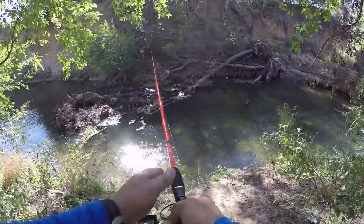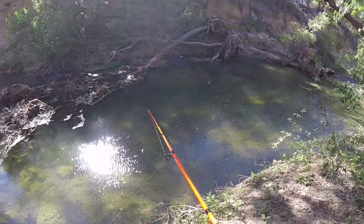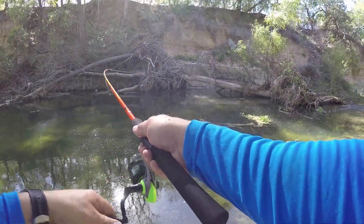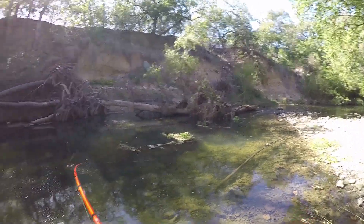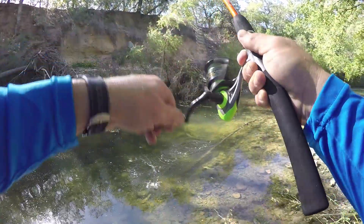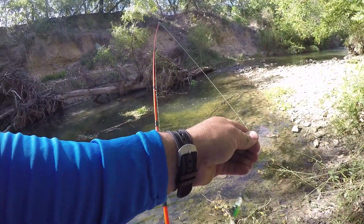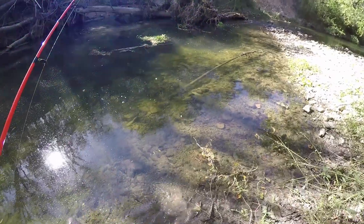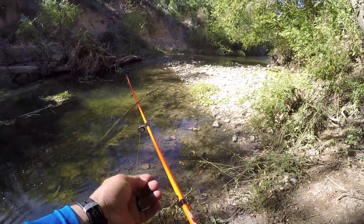Oh, this is a good looking little spot right here — this looks awesome. Let's see if anything's in here wanting to eat. Oh, there's something following it right there — got him! Oh, that's hilarious, that little dude wanted it. Thank you bud. That was awesome — that sucker was right up under that current.